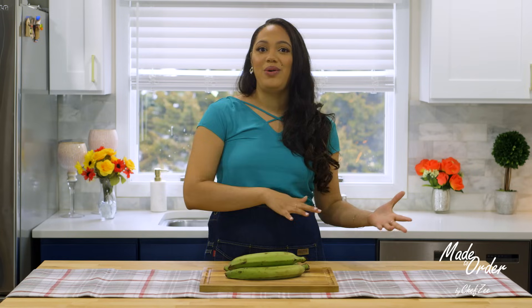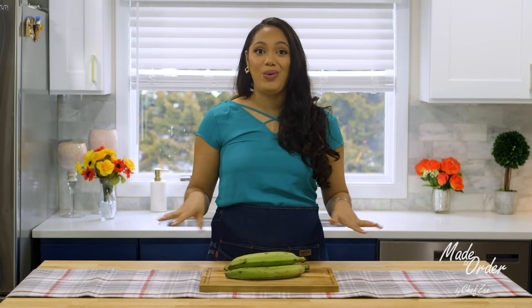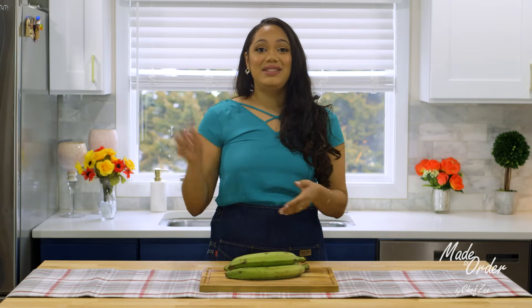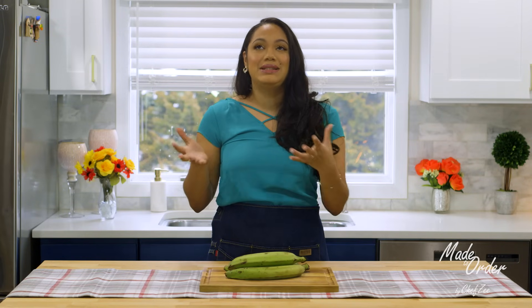Think of this video as kind of like a Chef Zee tips video meets a cooking video. I'm actually toying around with the idea of renaming the tips series as a whole — so instead of it being Chef Zee tips, it's gonna be more or less a back to basics series. Let me know down in the comment section what you guys prefer: should I keep it Chef Zee tips or relabel it as a back to basics series? I haven't really finalized the new name because I honestly don't even know if I'm gonna change it.